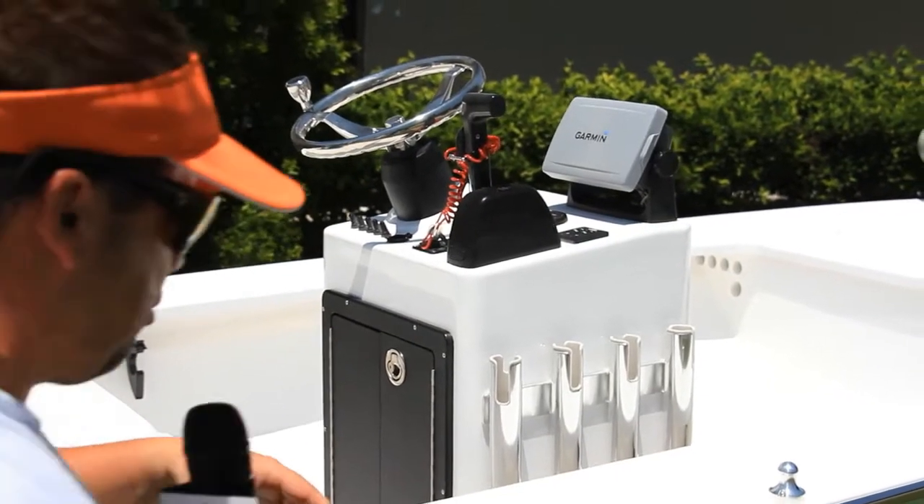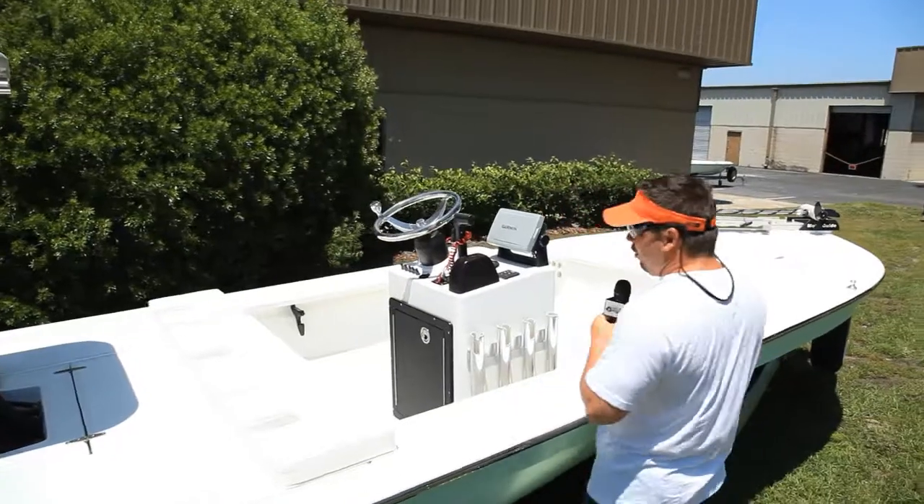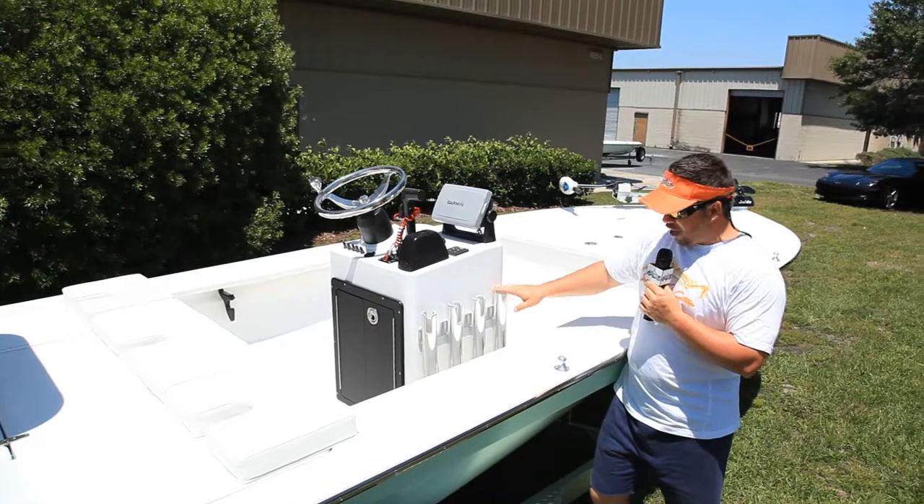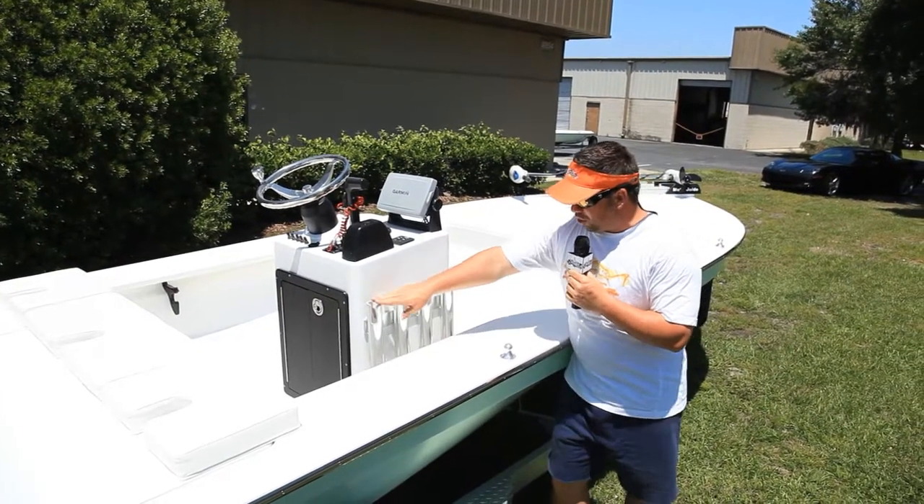Going to the console, you can see that inside the console he has his battery charger as well as batteries for his trolling motor system. Another cool feature — I always love the little things you see on boats — he has his rod holders, but instead of being up front or on the inside of the cockpit...